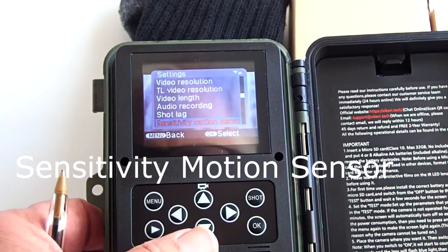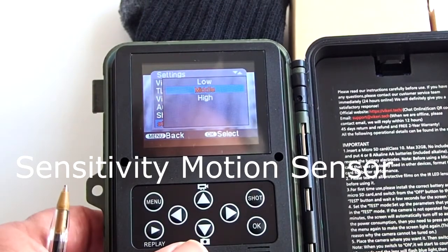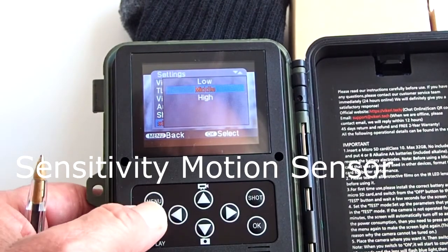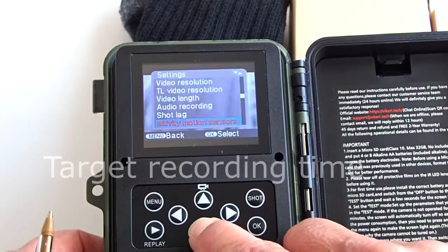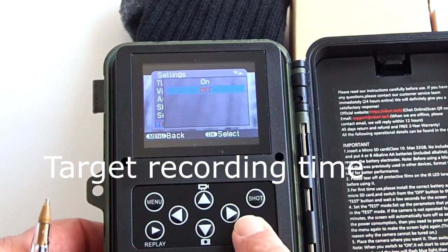Sensitivity motion sensor has three choices: low, middle, or high. A high sensitivity rating will trigger everything from large animals to the smallest animals. A low sensitivity rating will ignore the small stuff and focus on larger animals. Target recording time lets you set the camera to work only during a set period of time during the day — you can turn this feature on or off, and if on, you set the time period you want the camera to work.